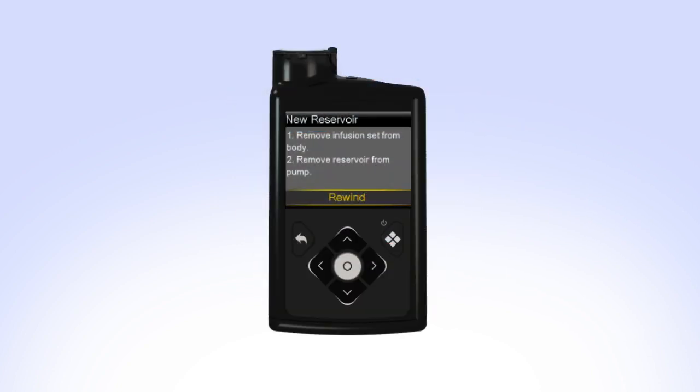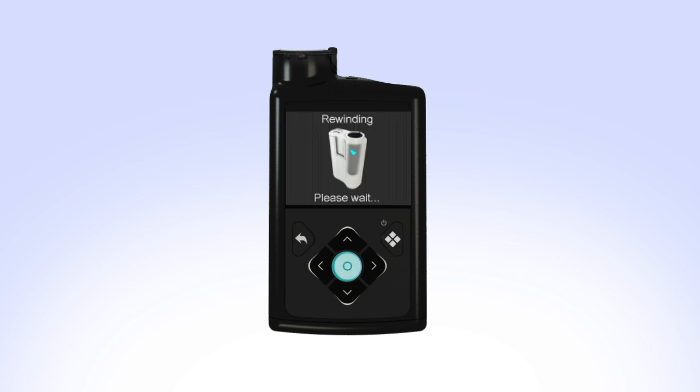On your pump, select Rewind. The rewinding screen will appear while the piston rewinds. Rewind complete appears when the piston has rewound.